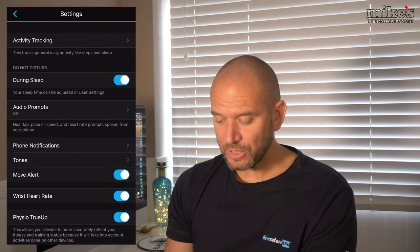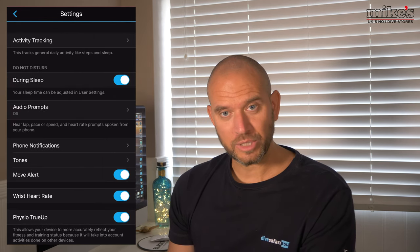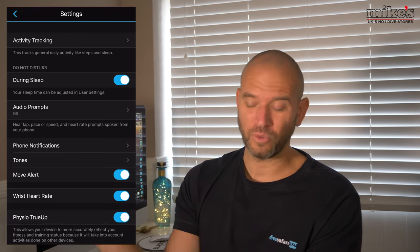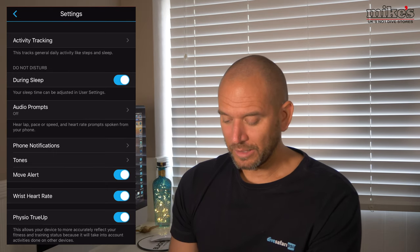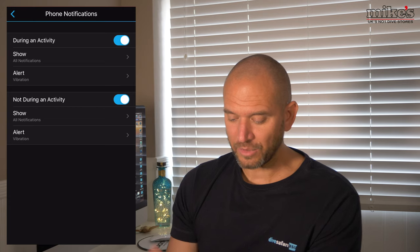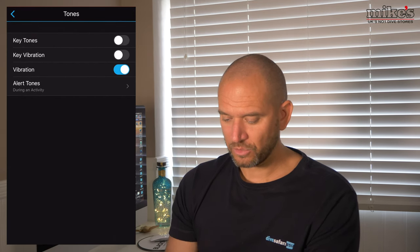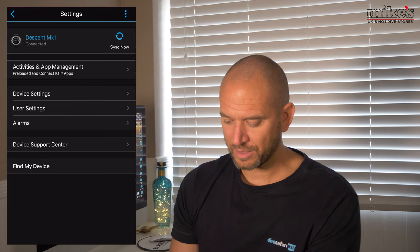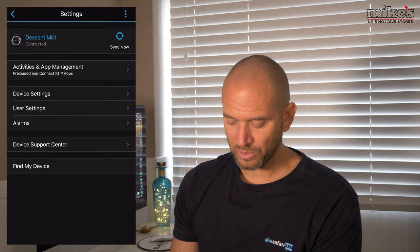Under Device Settings there's Activity Tracking - you can track activity and Move IQ. There's a do-not-disturb during sleep setting; I don't sleep with the watch on but I don't want it buzzing next to me, and I don't have audio prompts on either - I hate things beeping and always have my phone on silent. You can choose when phone notifications appear - during an activity or not. I've got tones off and just vibration on. There are also wrist heart rate settings, alarms you can set through the app, and a device support centre.